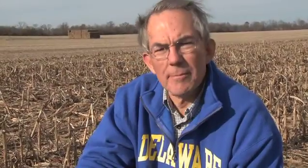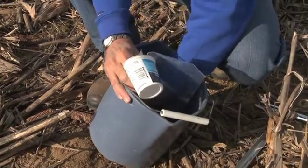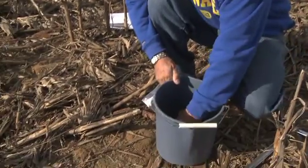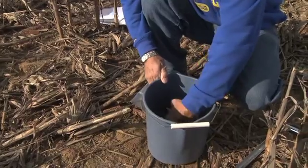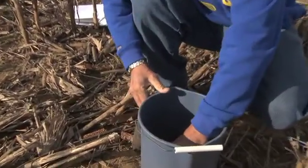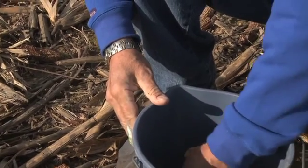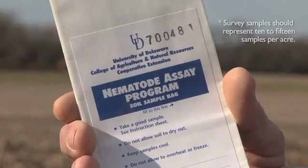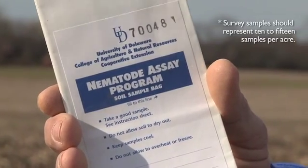Once the soil cores have been taken, the sample needs to be mixed together to get a uniform sample. Then with just a measuring cup — I use just an 8-ounce yogurt cup — what we want is a pint of soil, two cups. This can then be placed in a Ziploc plastic bag or a nematode sampling bag that can be purchased from the county extension offices.